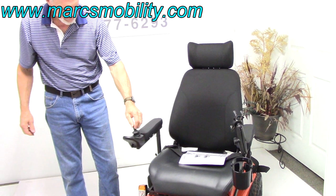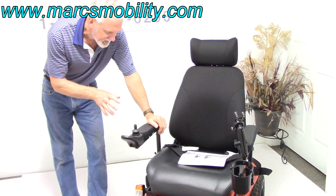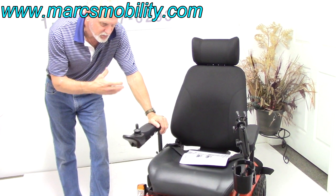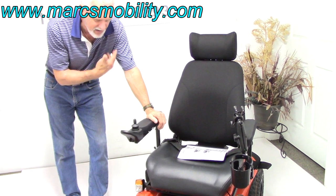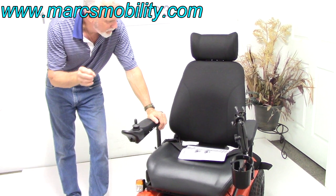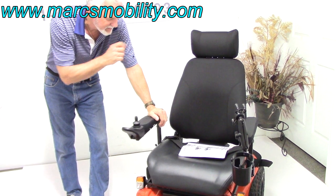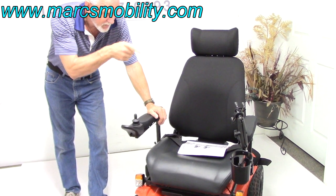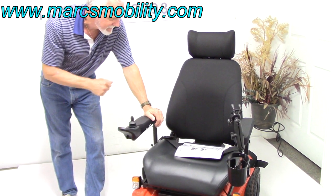To recap on this power chair: this is an Xtreme 8 power chair, and the reason they call it Xtreme is because it'll do what most power chairs don't do — you'll be able to go on the beach, soft sand, anything, it'll go right through anything. 6.2 miles an hour, 21 by 21 seat, electric tilt, drink cup holder, cell phone holder, and a joystick that can be put on the left side.